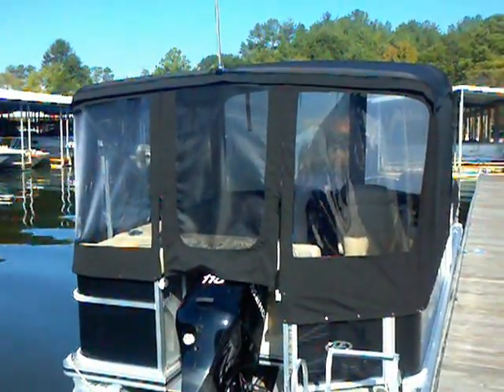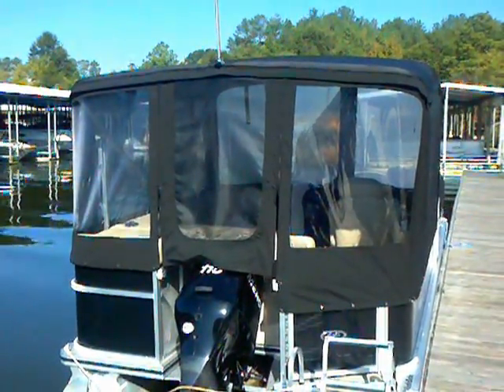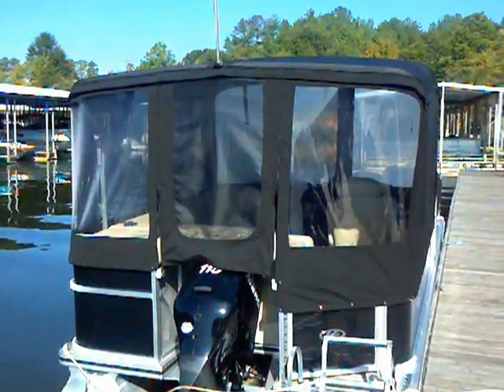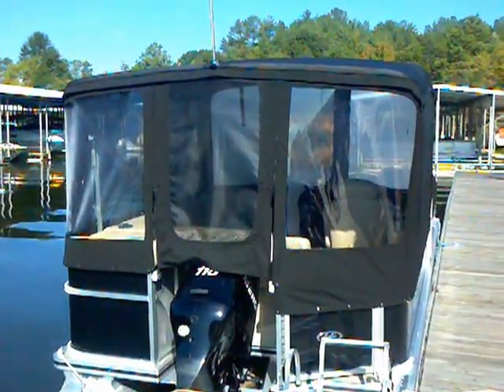If you'd like to learn more information, give our service department a call. They'd be happy to get you a quote on the canvas work and see if we can build a custom camper canvas for your boat or pontoon. Thanks a lot.